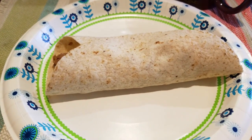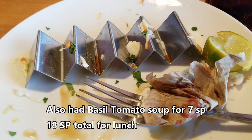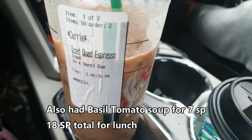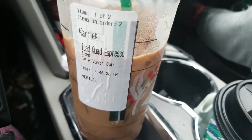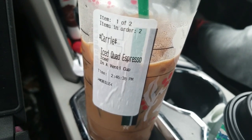I had four chicken wontons for 11 points. We were in town so we got a quad espresso and that is two smart points. So my total so far today is 27 points, and that's without dinner.